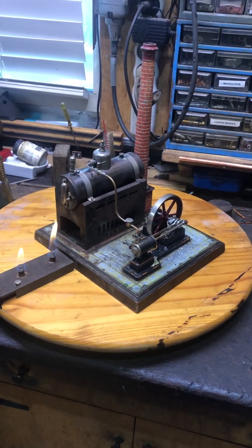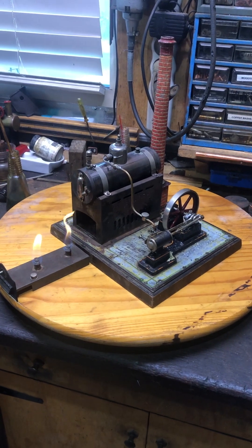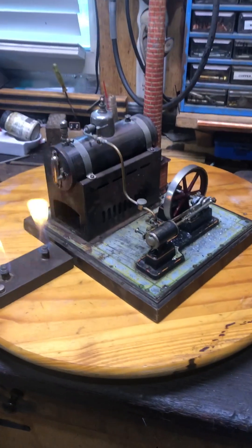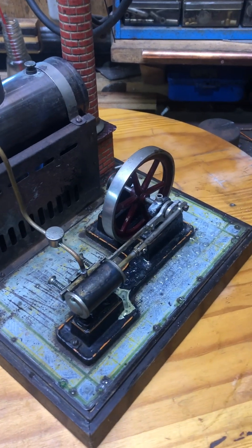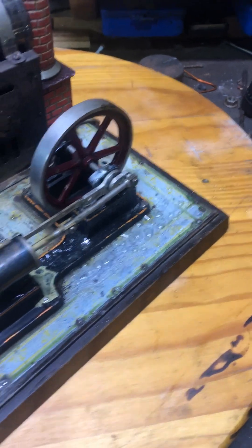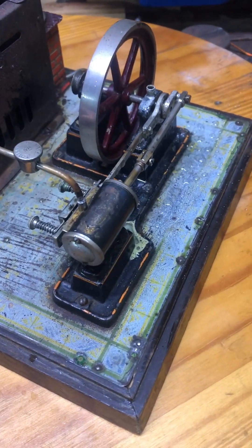Here we go — today we're going to do a test run on the Bing 130/270. It was in a really sad state with a big hole in the side of the firebox. I put a new firebox on it and messed around with it here and there. Fixed up the wooden base somewhat and so on and so forth.